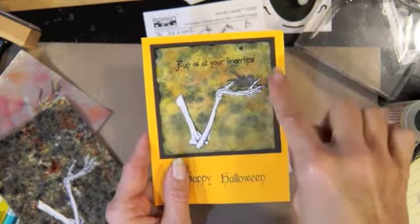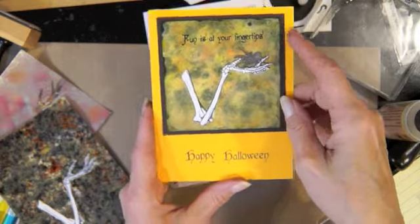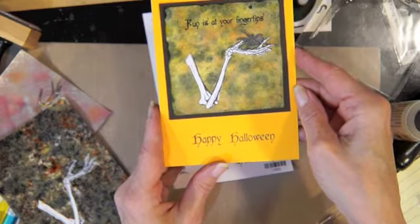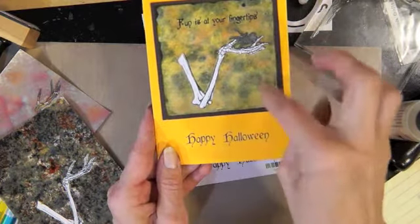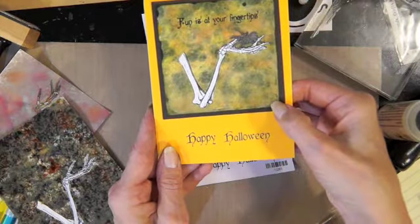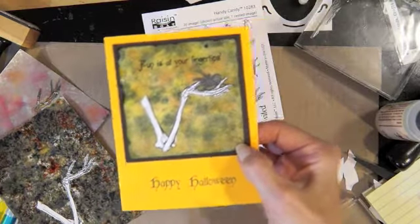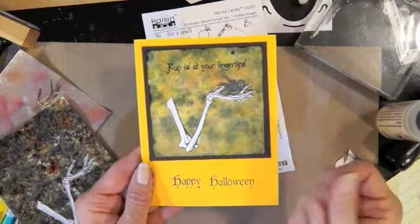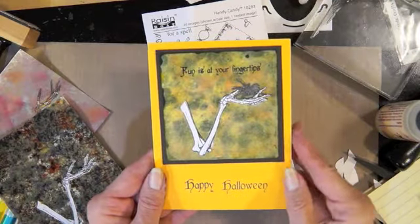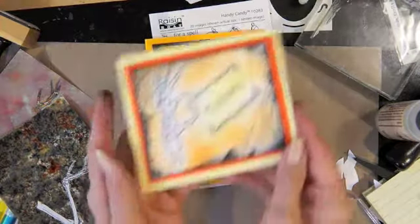So I fussy cut a hand, put the spider on there, and put 'Fun at Your Fingertips — Happy Halloween.' This will probably go to one of my sons because I like to send them a Halloween card. I really like the way this one turned out. I used olive grove, dandelion, and tangelo — the colors I used — and that's just the Memento ink on the felt, dabbed around with no alcohol or anything.